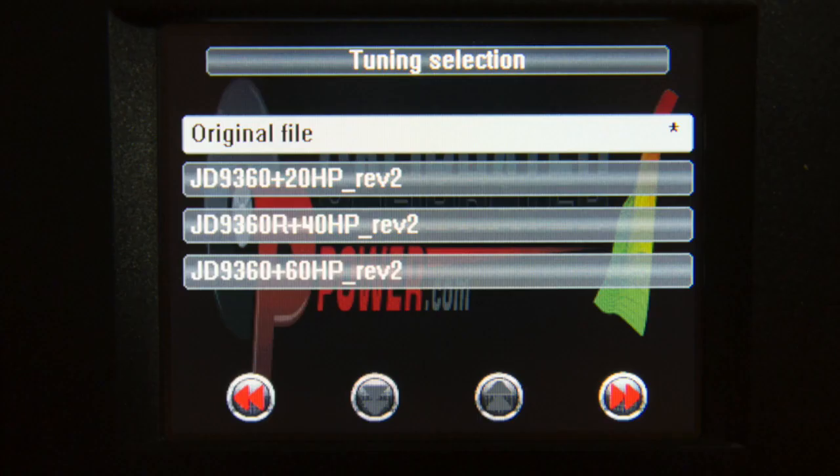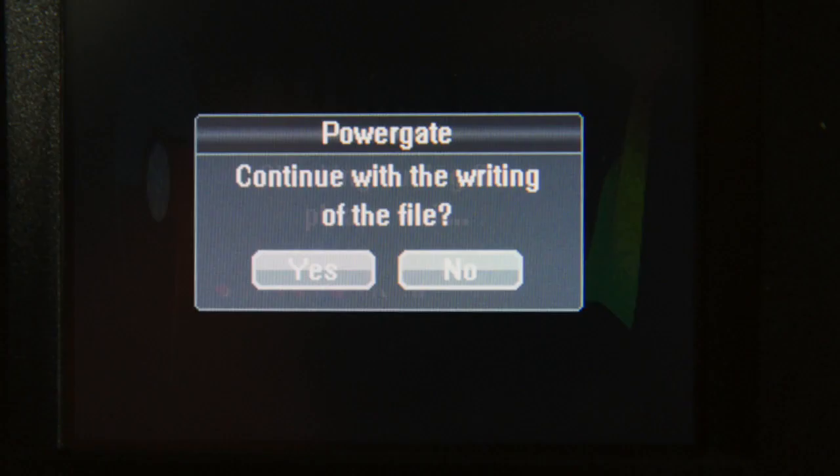Your files should come up labeled with what they are. Click on the file you wish to flash to your vehicle and press the forward arrows. It should say connecting with ECU, then writing ECU. This may take a few minutes to rewrite.